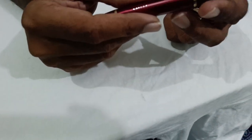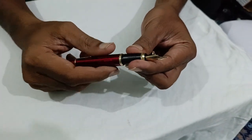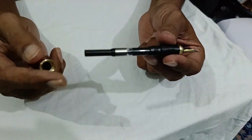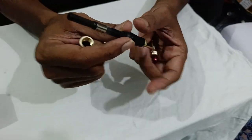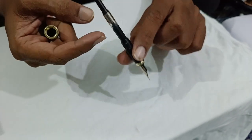It looks very premium, very beautiful. When you open it, you have a piston type ink filler. You rotate it counterclockwise, just dip the nib in the bottle of ink, and rotate it and you will get your ink filled up.